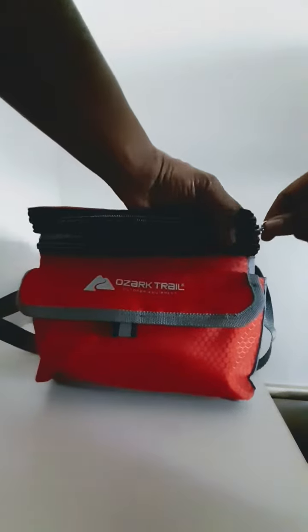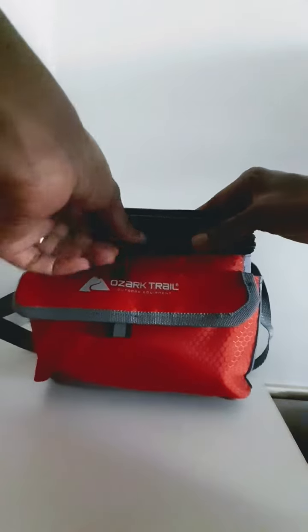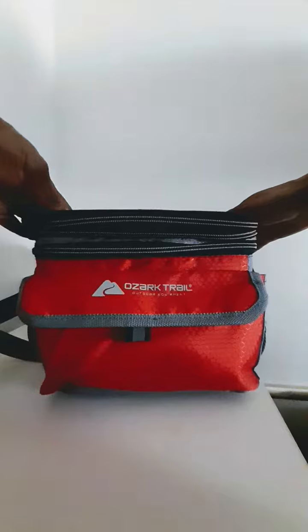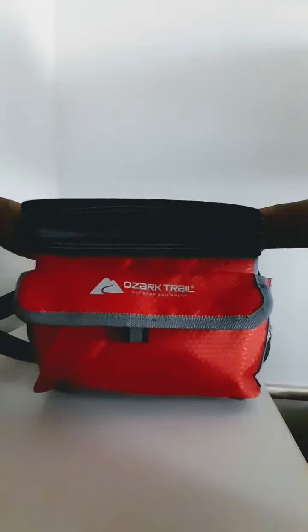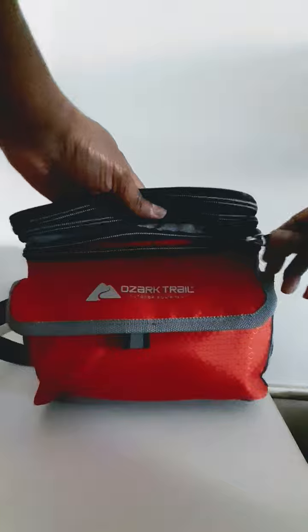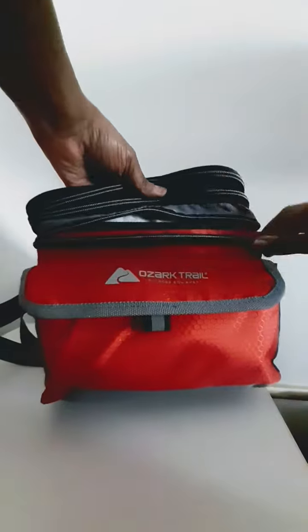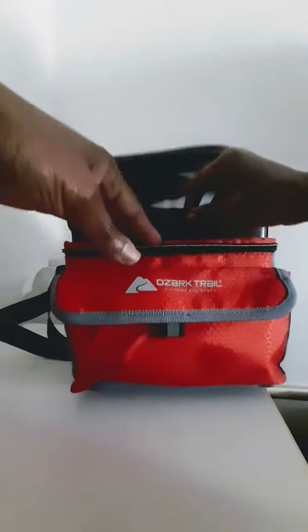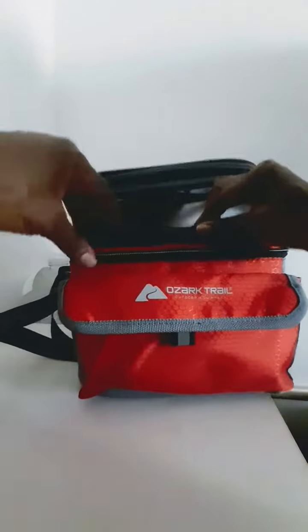If you don't need more room, all you would do is basically zip it back up and it becomes short again. Now let's get to the compartment where you put the six cans or six bottles — there it is. The good thing about this is you can remove it so you can wash it.